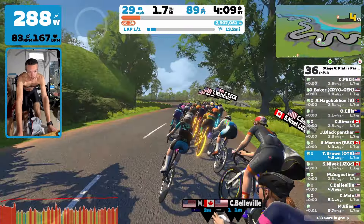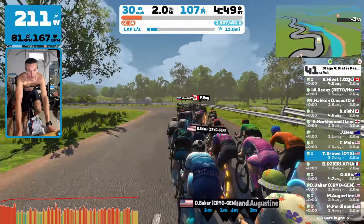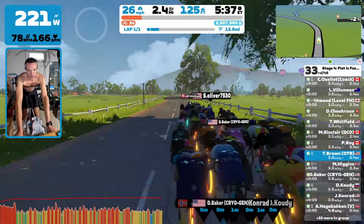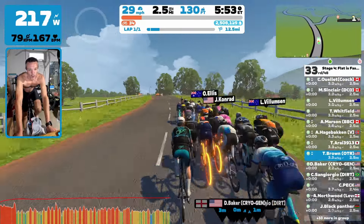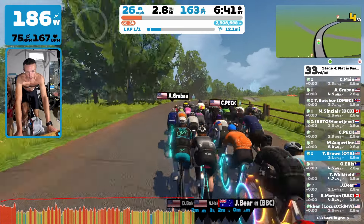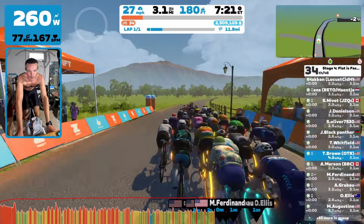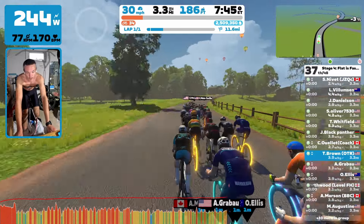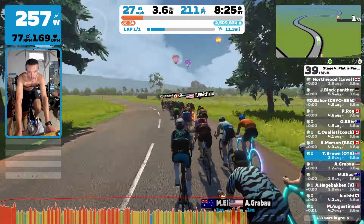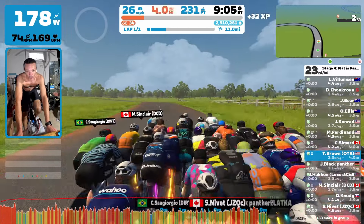I did kind of scope out this course ahead of time and it is, like they say, mostly flat. But there is a little rise — not even a hill, a little rise — right in the middle. It's the aqueduct. I've done it in reverse a couple of times and it's actually worse in reverse. This way it's quite mild, but quite fast for the B category here.